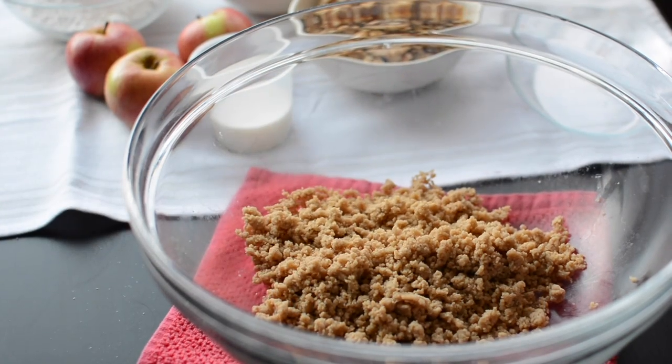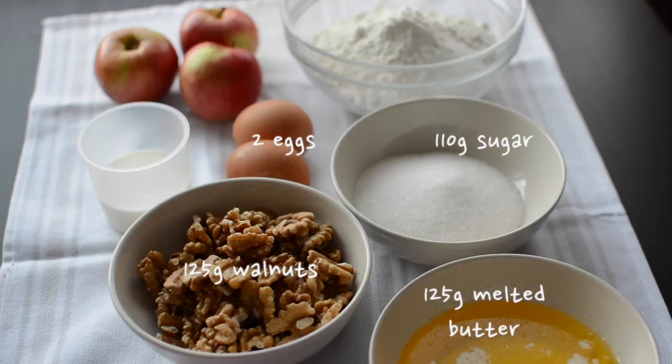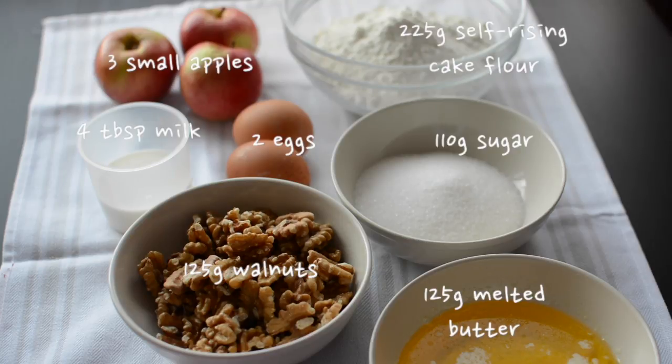The ingredients you need for the muffin batter are walnuts, butter, sugar, eggs — make sure they're room temperature — milk, self-rising cake flour, and apples.